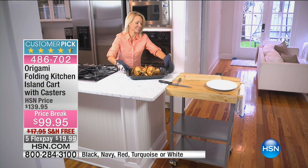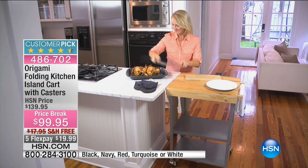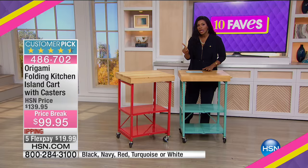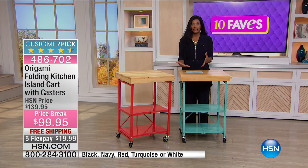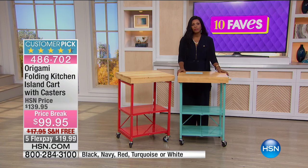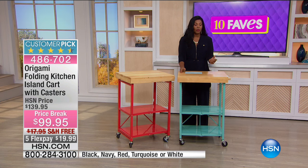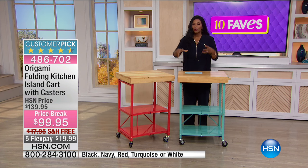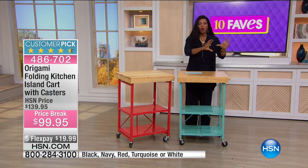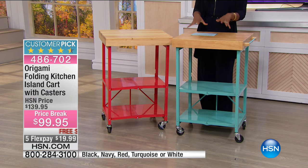And where are you going to use this? Well, anywhere. We talk about the kitchen in particular — sort of that folding kitchen island cart — because most homes do not have enough kitchen space, whether it's counter space or storage space. You've got a big microwave, a coffee pot, a blender, food processor, slow cooker, pressure cooker, rice cooker. We've got a lot of kitchen appliances. And if they're all on our counters, then we don't have any place to work or store them. So now you do.